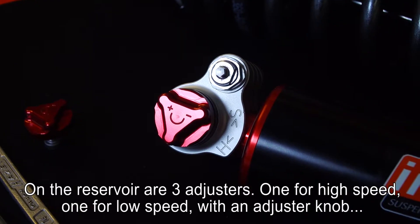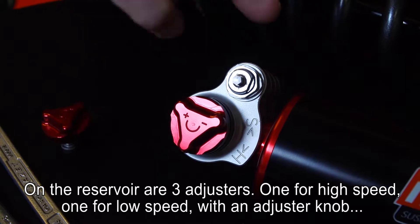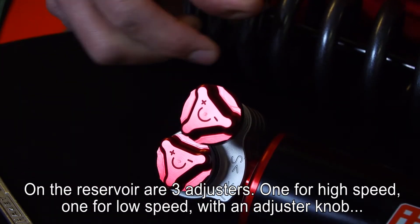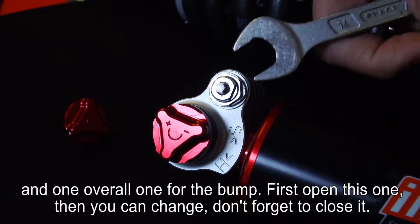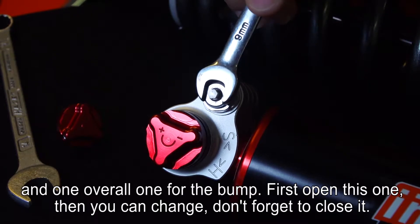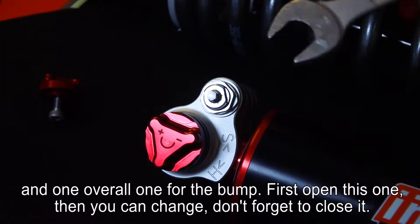On the reservoir the three adjusters are all different. This one is for the high speed, this one is for the low speed. We give an adjuster knob with it, so you put it on and then you can adjust. And we have one overall one for the bump. First you open this one, then the overall one can be changed. And of course don't forget to close it.